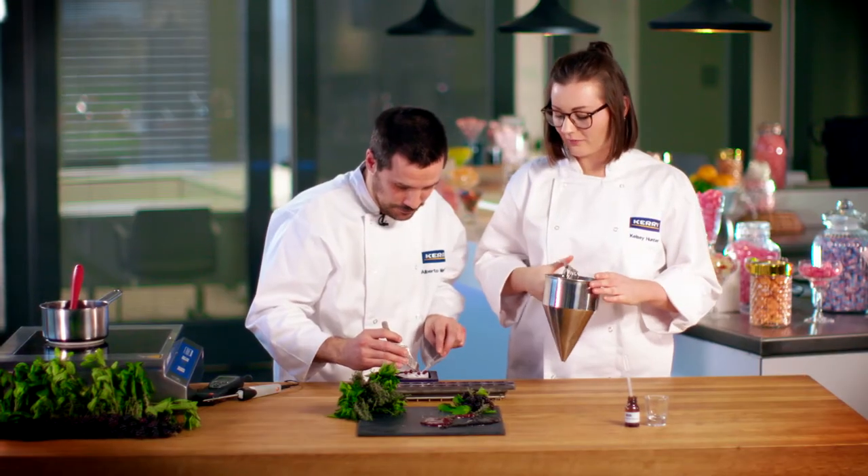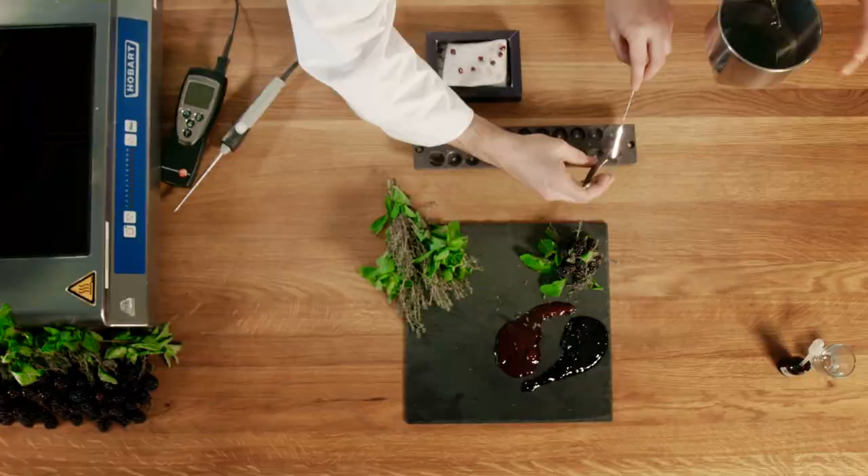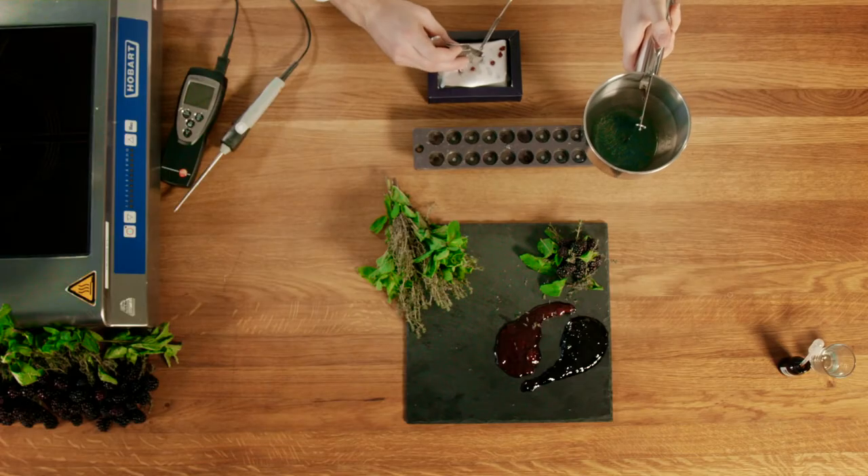What's happening now is Alberto is just putting the fruit jam in the middle and I'm just piping the rest of the sweet on top.